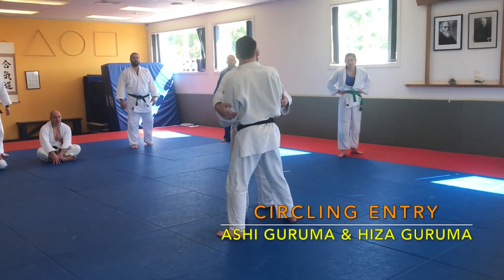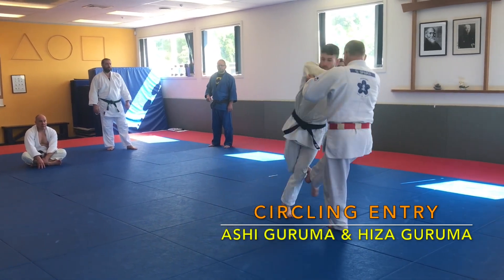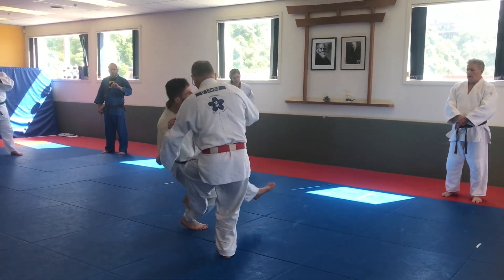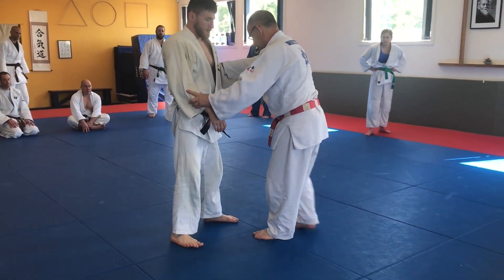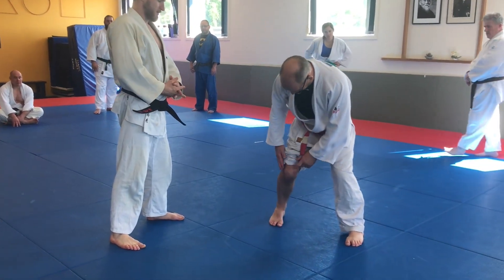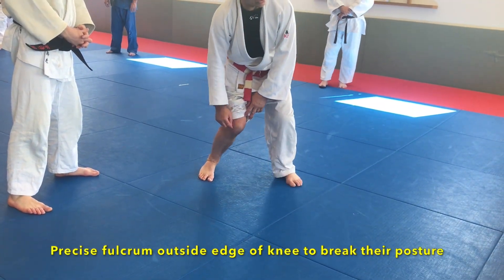So we did Sasai Tsurikomi Ashi. I want you to take a double elbow for this one here and step, then step the other way. To be a bit more specific about where you put your foot — on the side of the knee, on the side of the kneecap, just here, that's where you put your foot. There's a spot there.